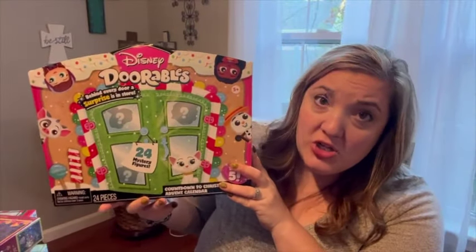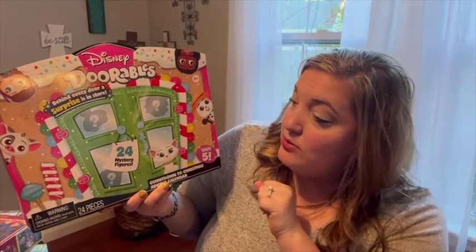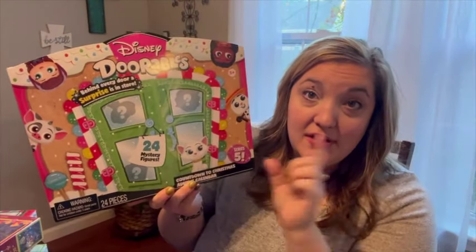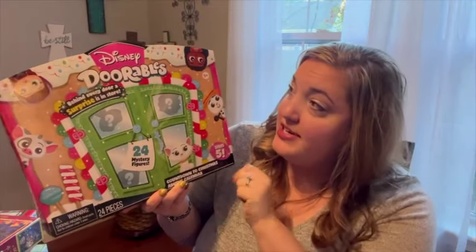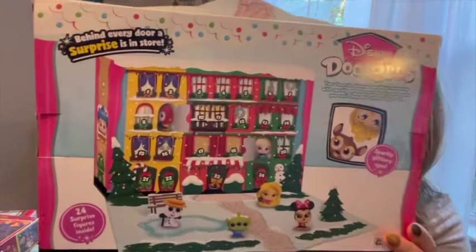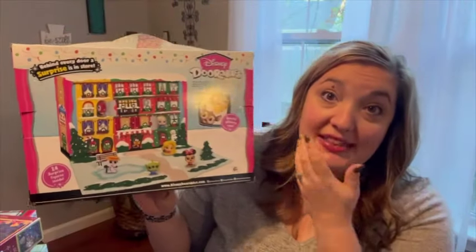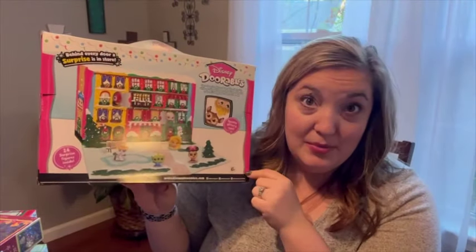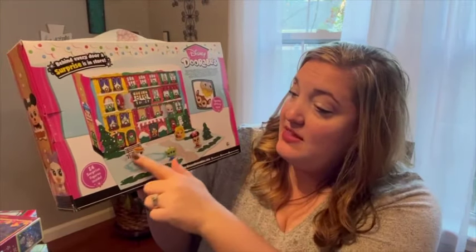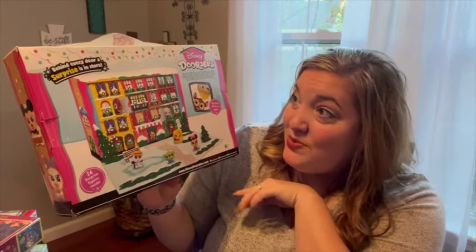This first one is for my daughter who is nine — it's a Disney Doorables advent calendar. It has 24 little mystery figures so every day you unwrap one. Here's what it looks like when you open it up — it's just so fun. She already collects the Disney Doorables so I thought this was perfect, and some of them are Christmas themed which is really fun too. That is just so cute — that's the one I got for her.